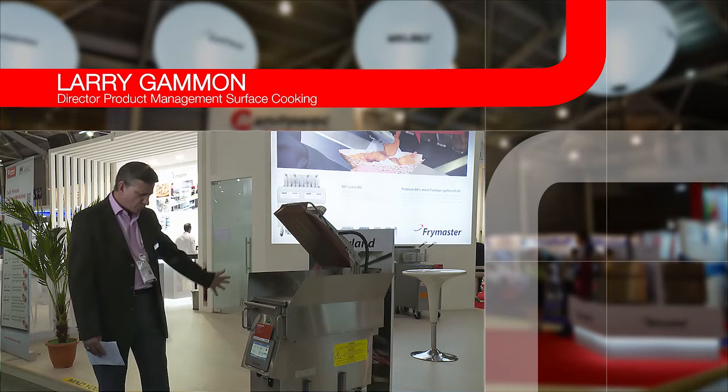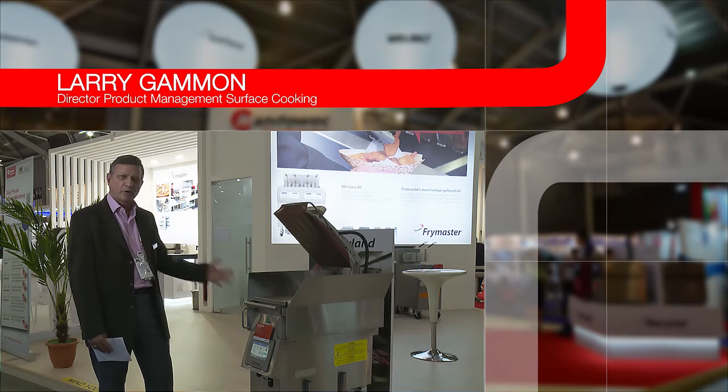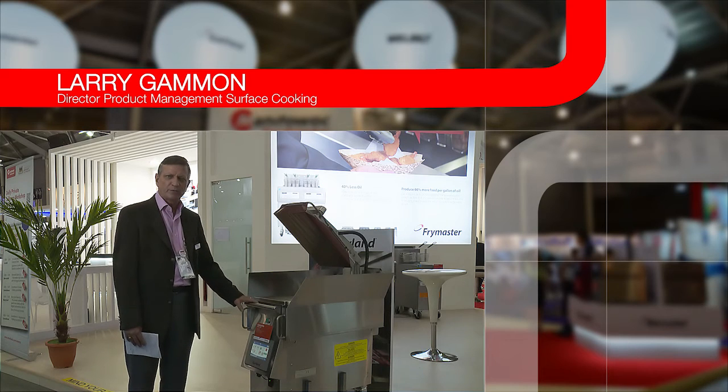So this is a brand new product with an entirely new control system. Very easy to use, very flexible, and it builds on the last 20 years of building a clamshell product.